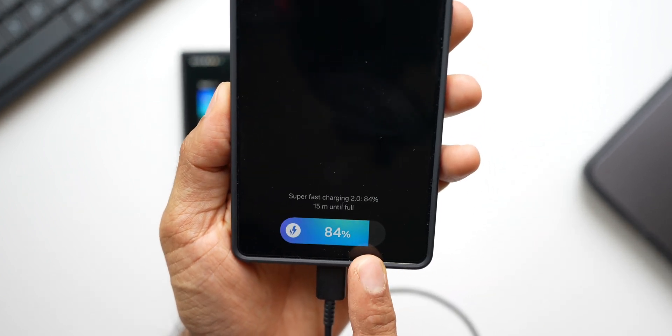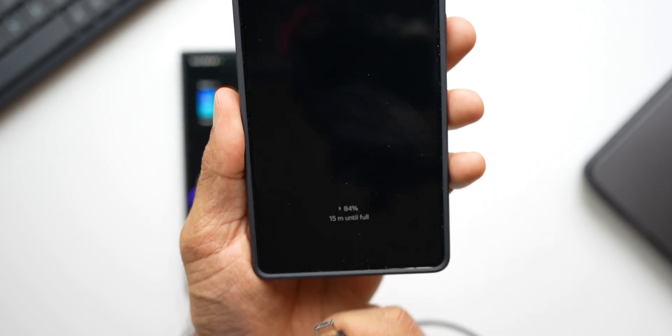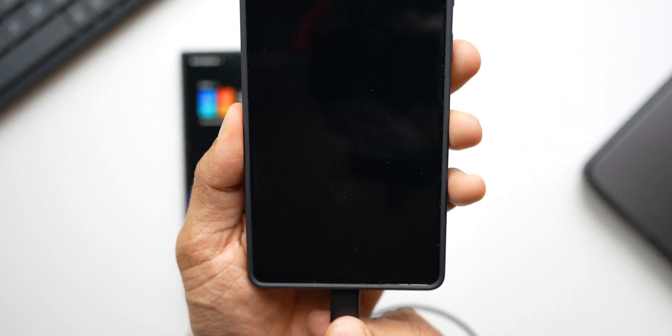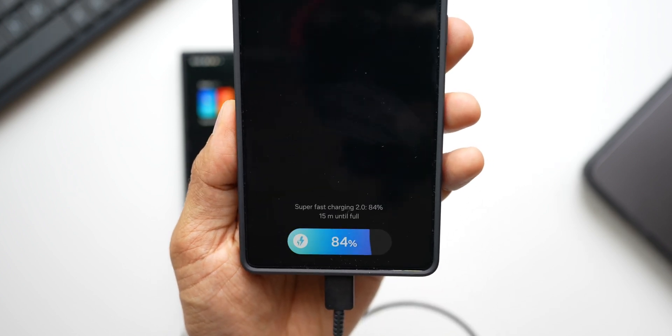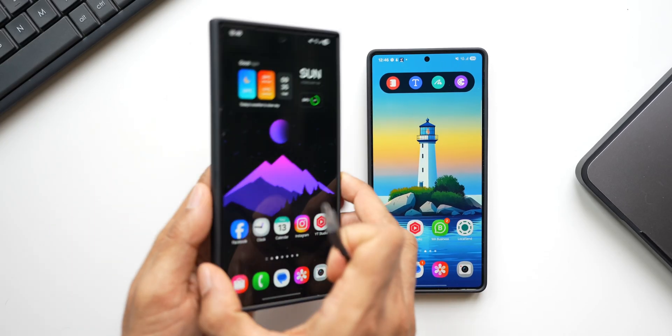As you can see, it clearly says it's Super Fast Charging 2.0 and 15 minutes until full charge. Now let's connect the Galaxy S24 Ultra.